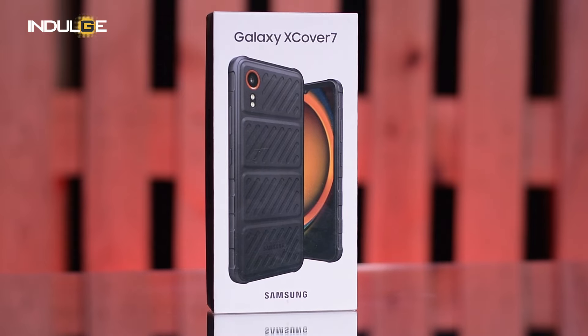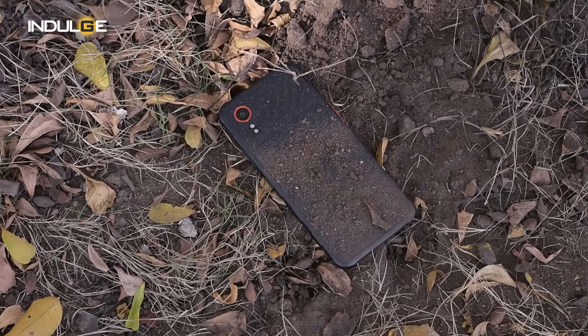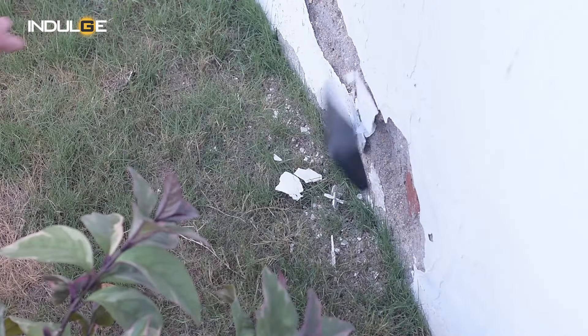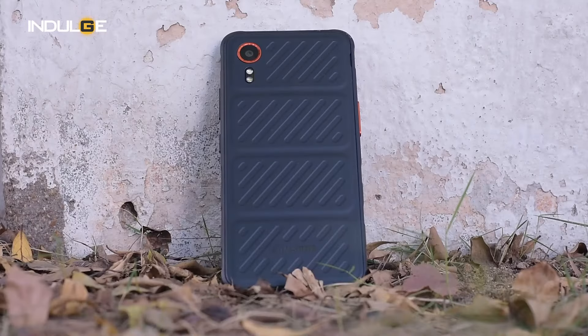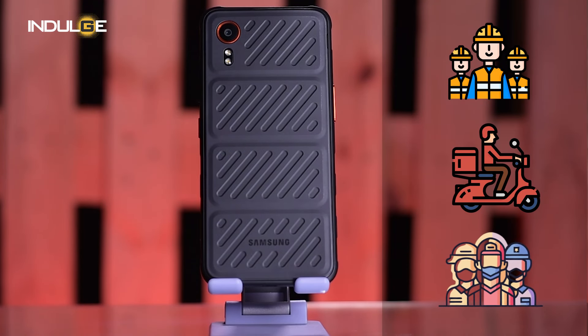We're talking about the all-new Samsung Galaxy X Cover 7, the latest addition to Samsung's rugged smartphone lineup. The X-Series has a long and storied history dating back to the early 2010s with the original Galaxy X Cover. These phones were designed for professionals who needed a device that could withstand the bumps, bruises, and occasional dunk in a puddle — construction workers, delivery drivers, first responders.